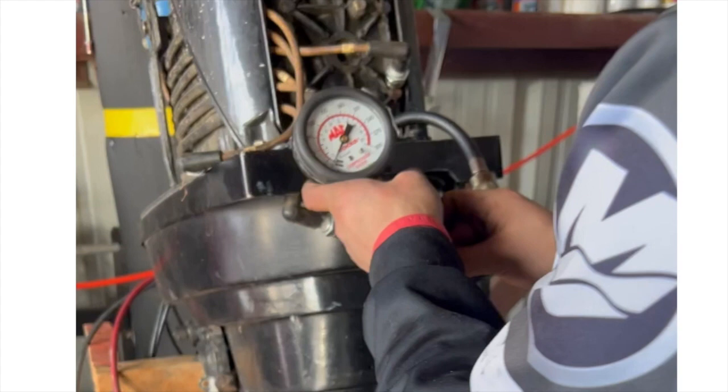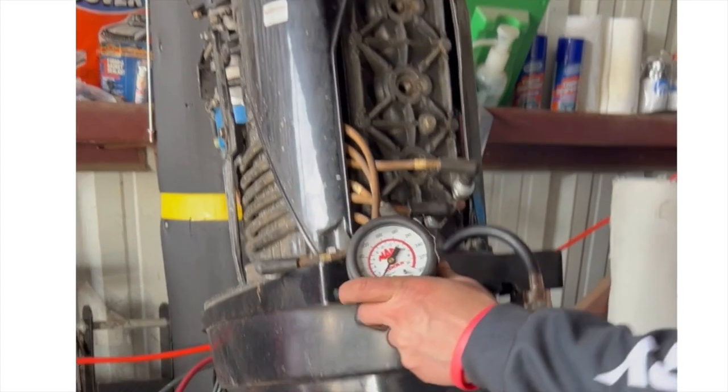With a set of jumper cables directly to the starter, we did our compression readings and obtained that all the cylinders were around 140 pounds. While it was cranking, we could also hear the plugs arcing, so we had spark.